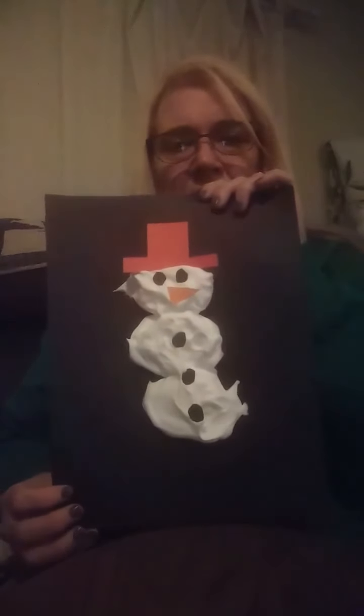I cut him out a hat from the red construction paper — I just cut out a square, and then cut out another little square in the middle. It looks sort of like an upside-down T. Just lay that on the top of his head. And we need a carrot nose, so just cut out a triangle shape out of the orange and put that right on there. There's our snowman craft!